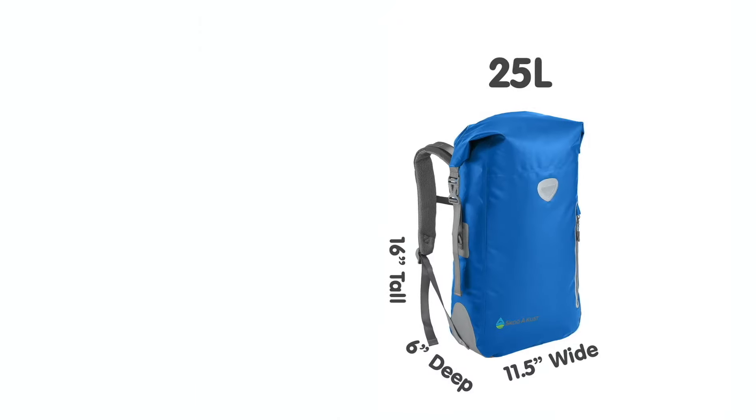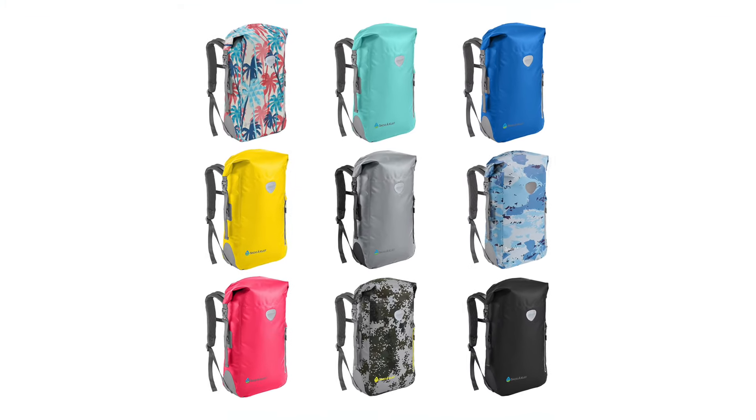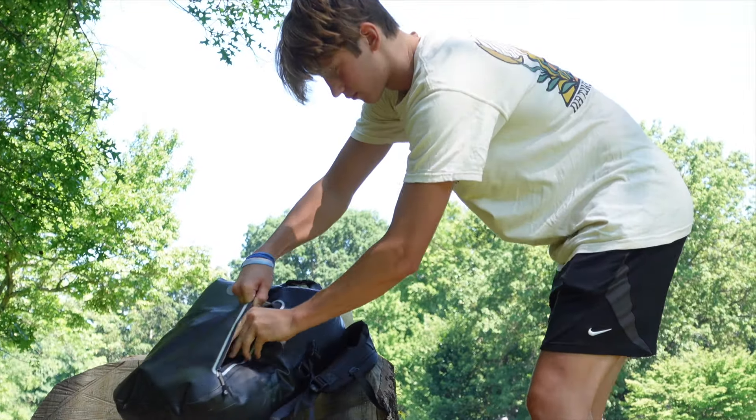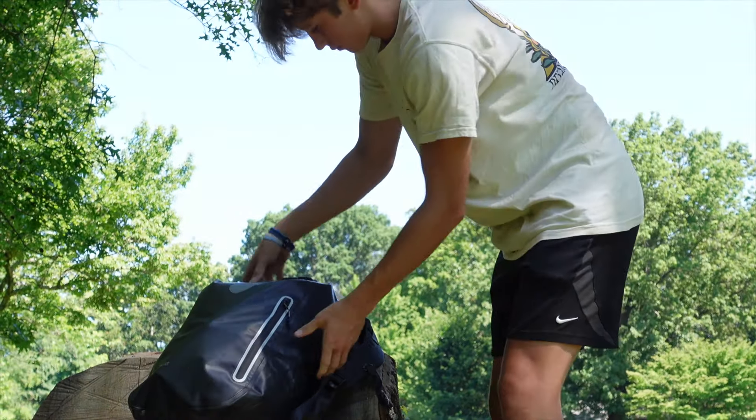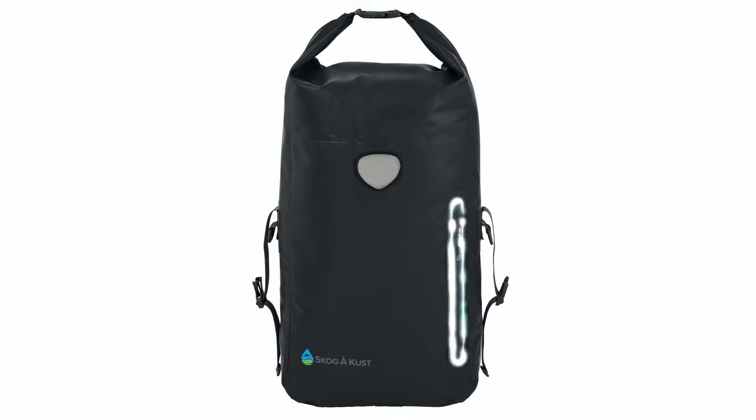Available in 25 and 35 liter sizes, the Backsack comes in a variety of colors and patterns. The outside features a large, splash-proof zippered pocket, which is suitable for easy-access items like money or an ID. Reflective elements on the bag allow you and your bag to be more easily spotted in low-light conditions.